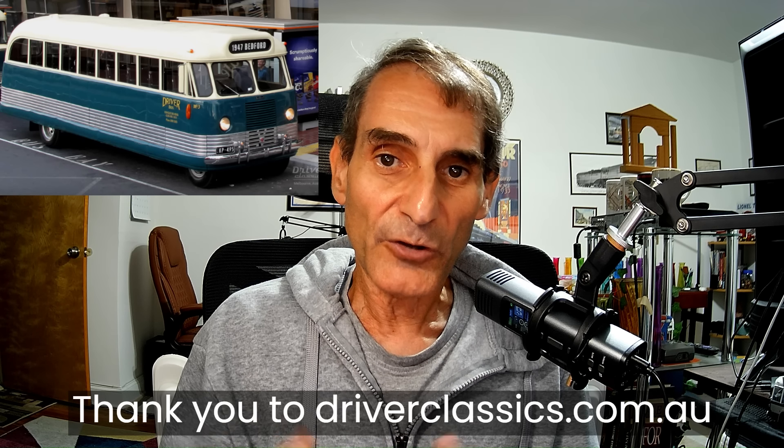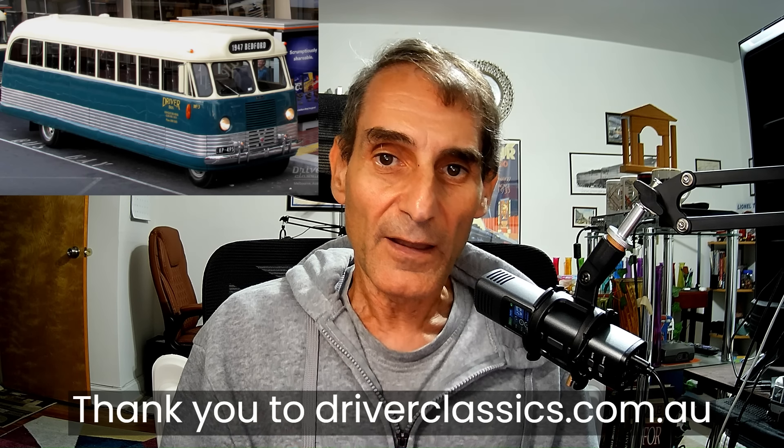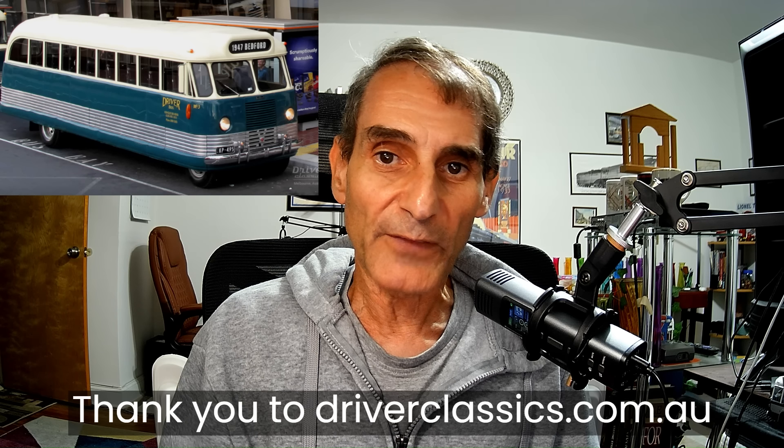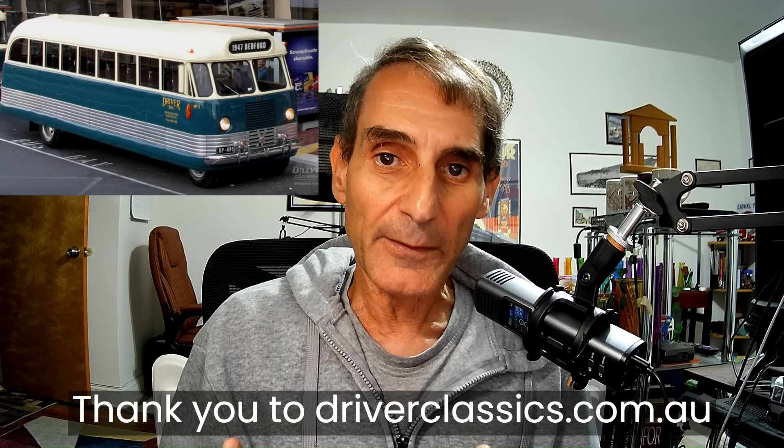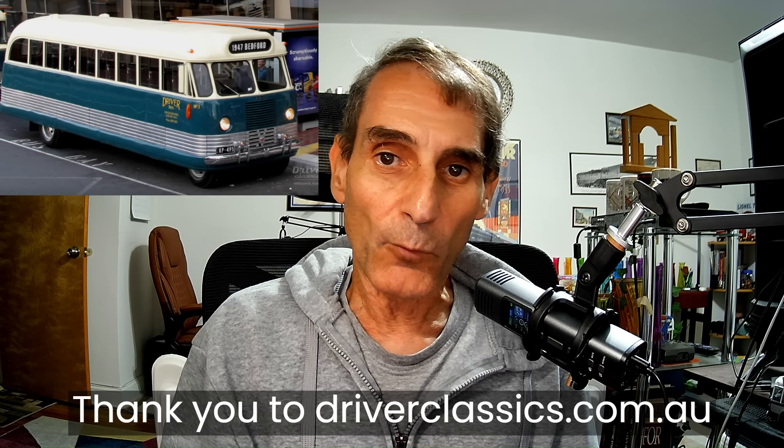That's what we're going to look at — the Australian Bedford OB. Before I start this video, I also want to thank driverclassics.com.au for giving me permission to use material from their collection, which includes photos and other documents and information for this video. I'll speak a little bit more about them at the end. So, let's get started.